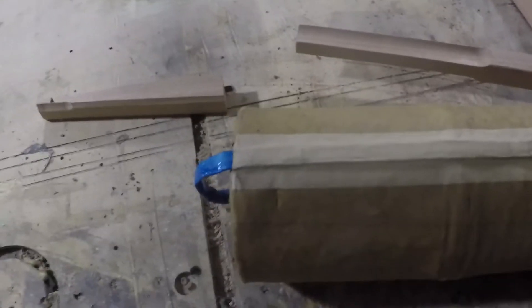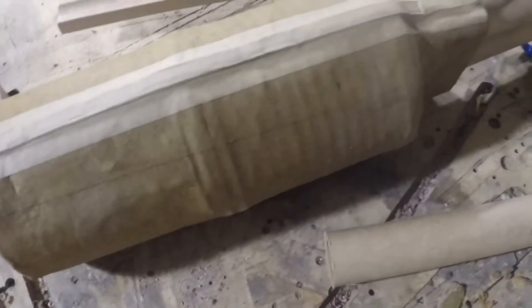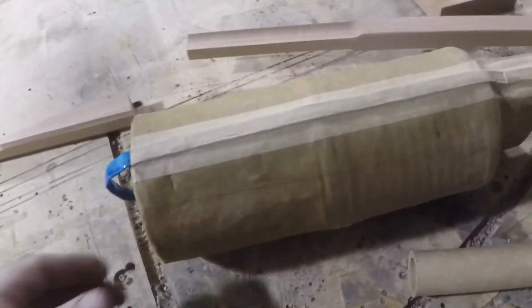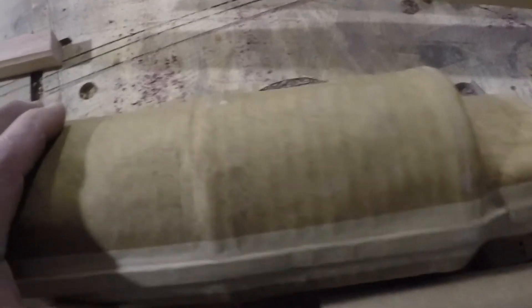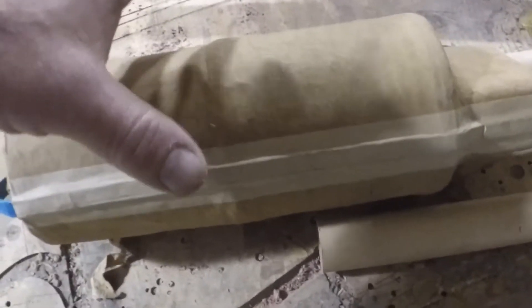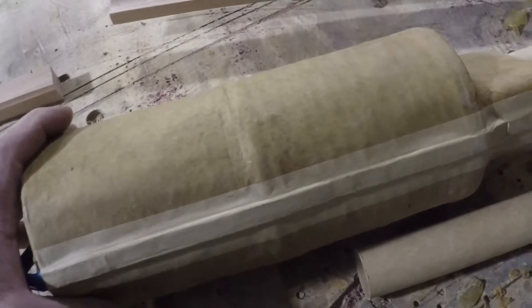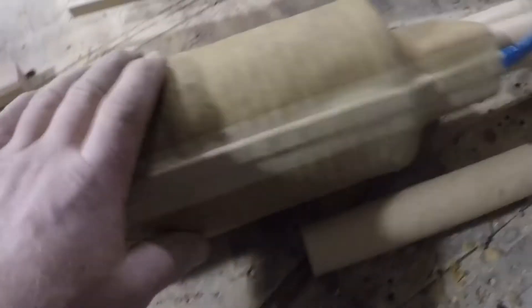I'm getting ready to attach the stick onto this rocket, this TR-inspired rocket, and I thought I'd show this top hat part and how I finished it out. I score-coded it with a knife all the way around. It does have the fuse to cut the paper as well, but I just did that as an extra precaution, and then gum taped it.